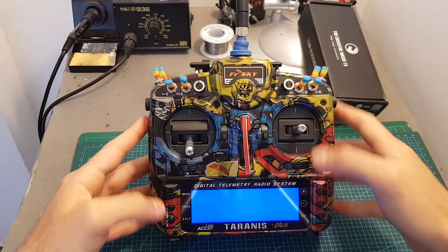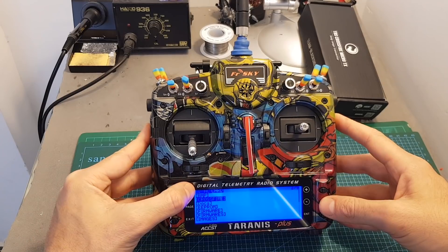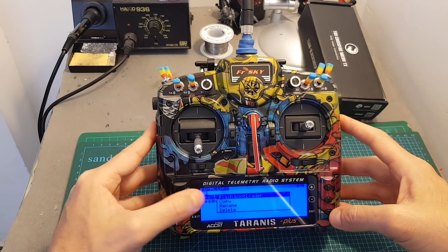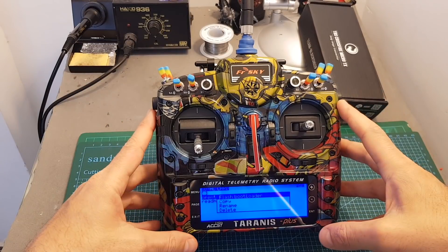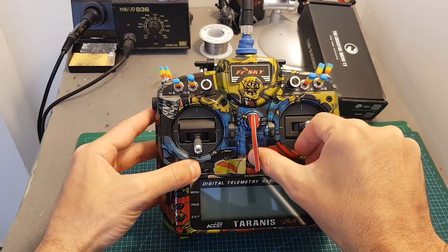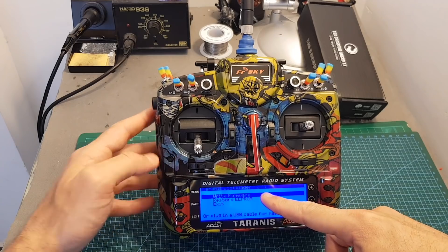To update the bootloader, turn on your Taranis, long press the menu button, and under SDHC card go to firmware and long press Enter on the opentx.bin file. It will ask you if you want to flash the bootloader — press OK and the bootloader will be updated. To confirm it was flashed correctly, turn on your Taranis in bootloader mode and verify that the Taranis bootloader version is now 2.2.1.